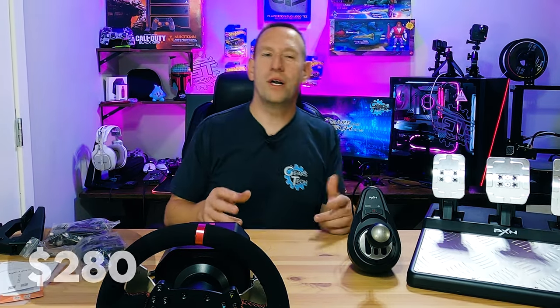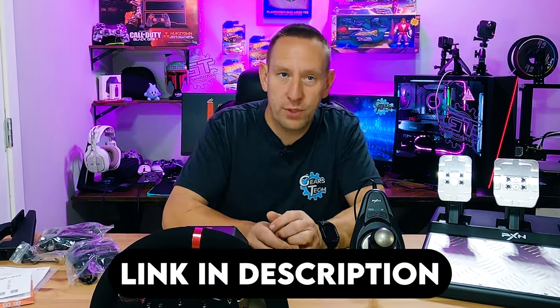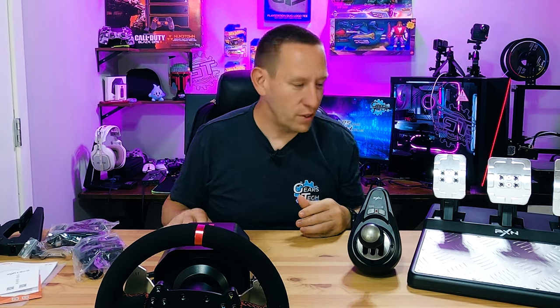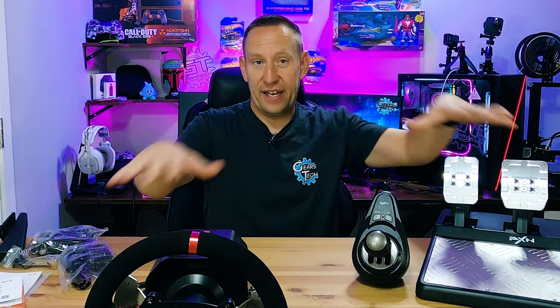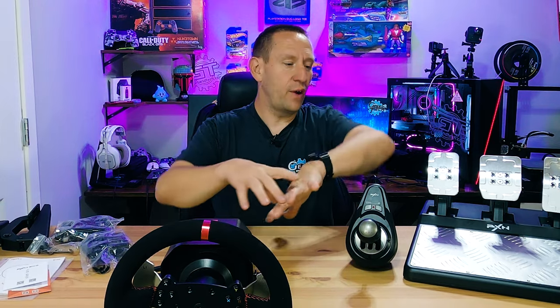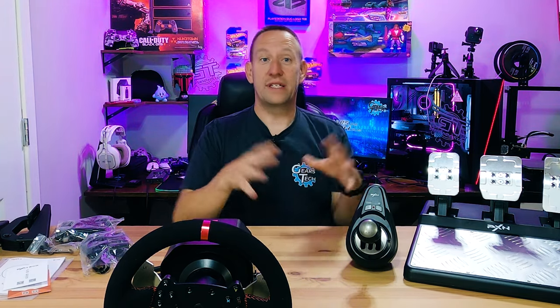Overall build quality seems pretty good. The price on Amazon is around $280 — a link will be in the description. For comparison, a used Logitech system at the same price won't give you all these features; you'd have to spend more for a comparable package from another brand. So you have to decide: is this quality level enough for you, or do you want to jump straight to a more expensive higher-end brand?